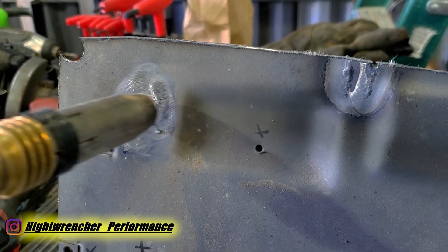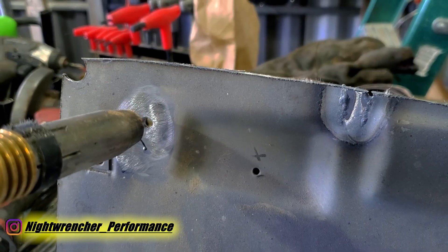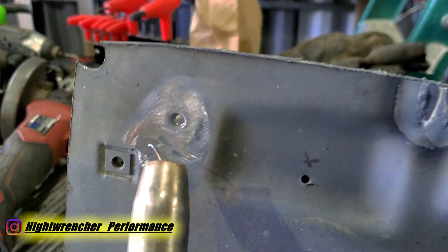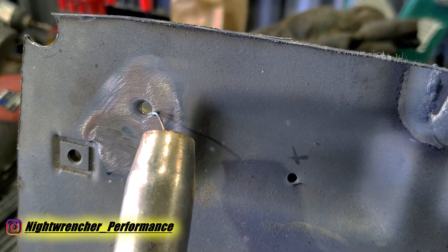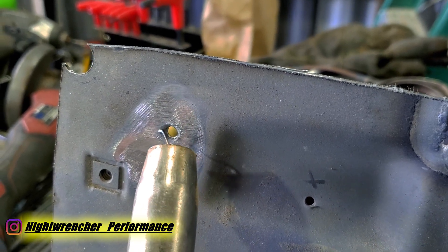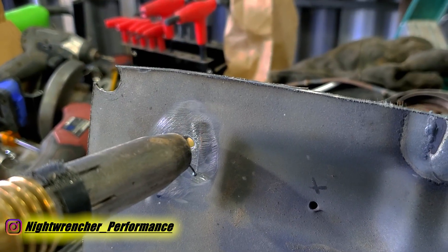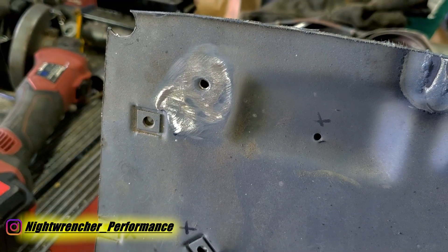You could hit it straight — zap, zap, zap — but the drawback is the spot welds tend to point toward the gun, making them harder to blend. The way I like to do it is go up from the bottom — zap, zap, zap — working left to right. That way when the weld pool cools, the spot welds point downward and it's easier to blend them into the rest of the sheet metal. Let's see this in action.